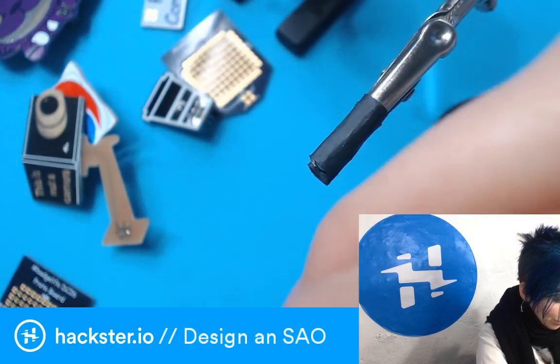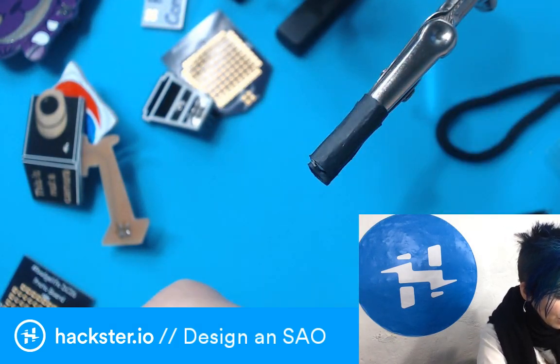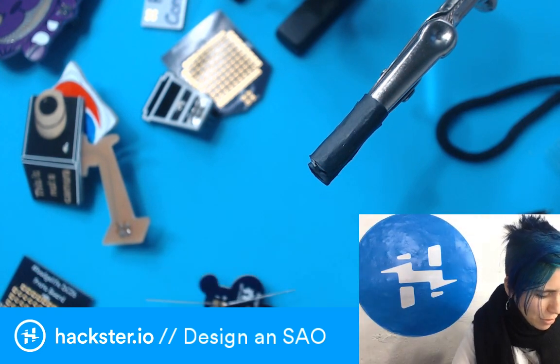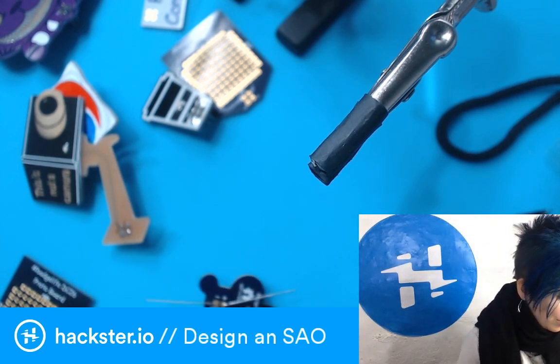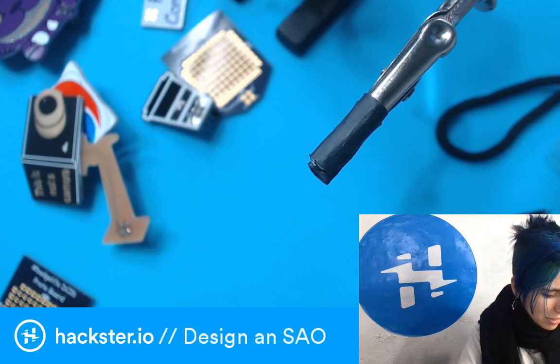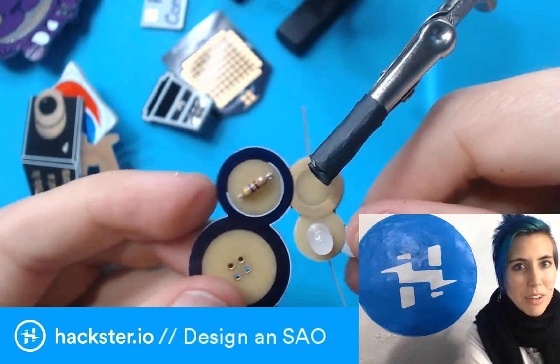In case you haven't noticed, most of my streams start with me talking to Facebook or OBS or something, and whenever we do soldering, I'm also talking to the electronics. It's a thing and I think it helps it work better. I'm gonna yank on this resistor leg to get it to go in further — put a bunch of torque on it. Lays pretty flat now.